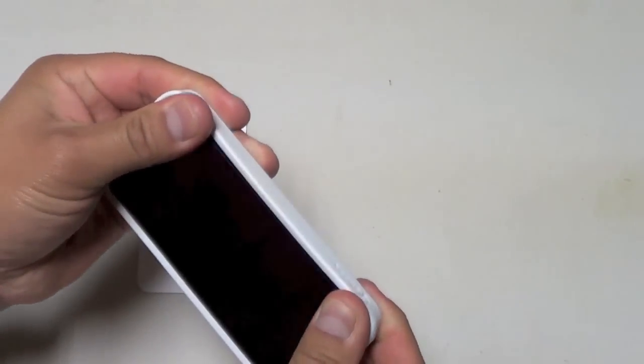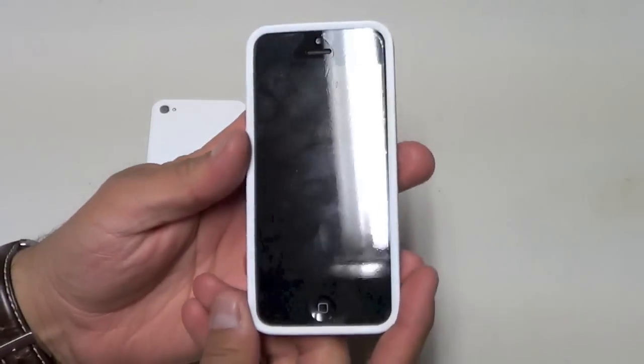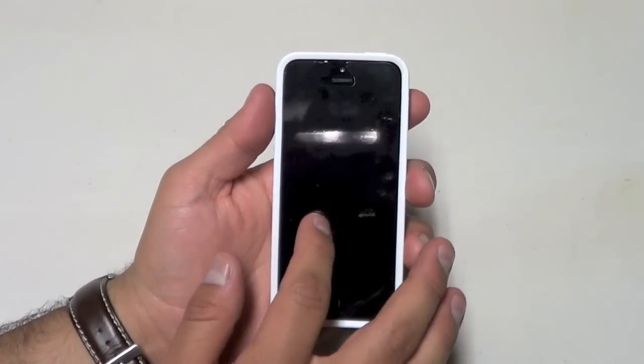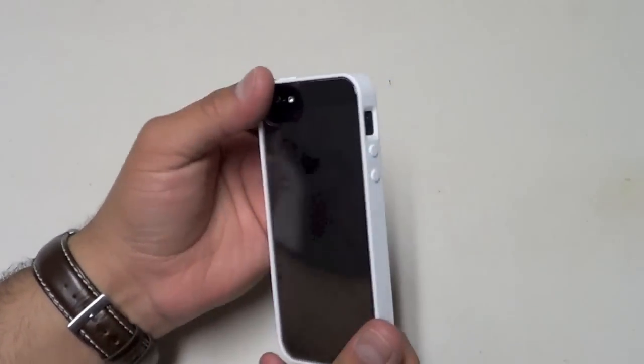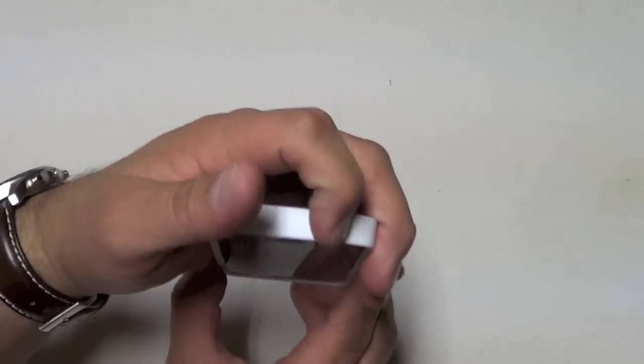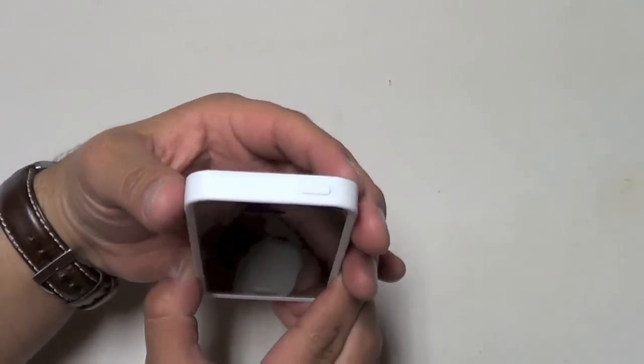Installation is very easy — all you got to do is get it in one corner, push it down in the other ones, massage it a little, and get it in place. I really like this case because it gives a nice contrast with the black phone and the white bumper case, but that's just preference. It comes in a variety of colors.